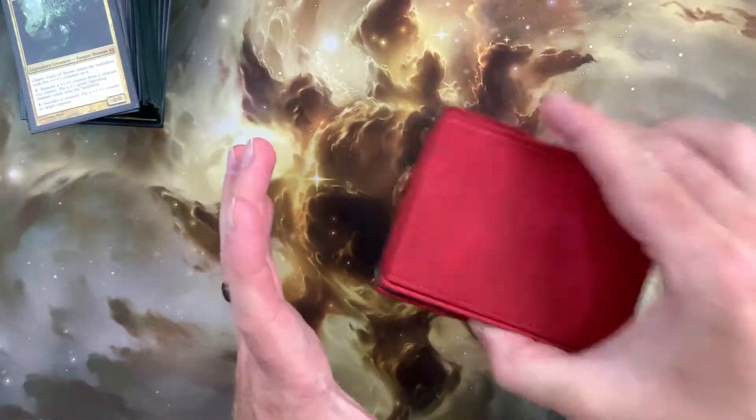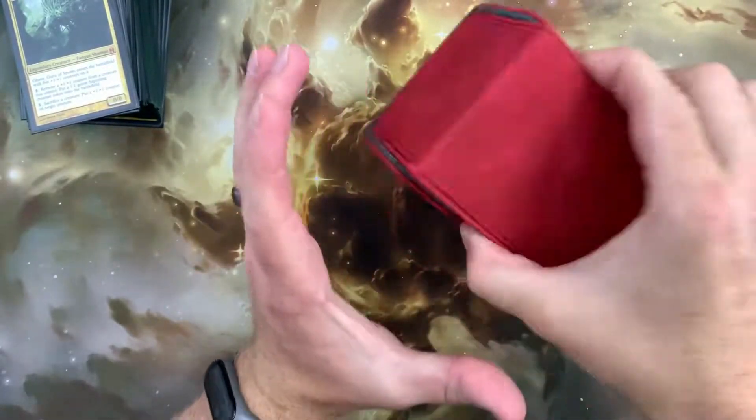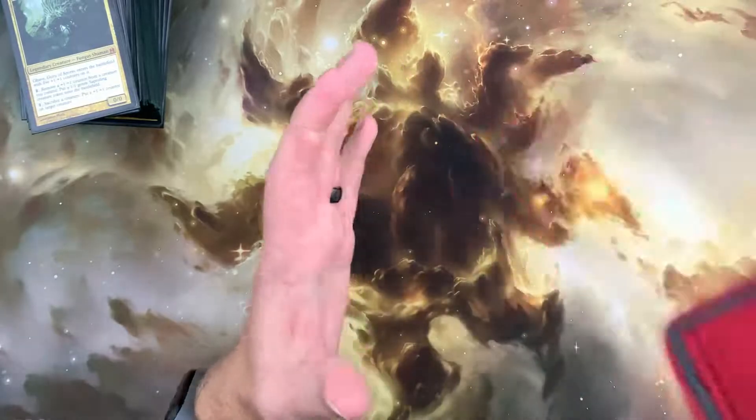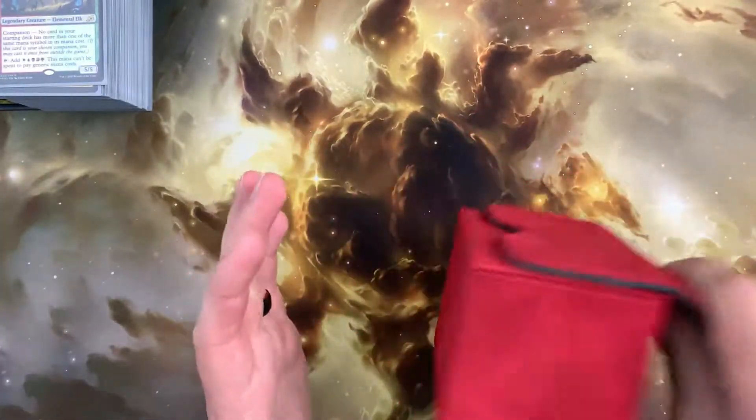We also test to see how secure the magnetic lid is with a vigorous shake test. As shown, the magnets prove extremely effective at keeping your cards safe and no amount of shaking could separate the lid from the box. Extremely impressive and a perfect 10 out of 10 for security.